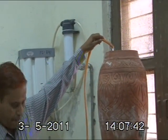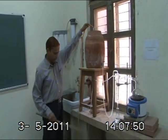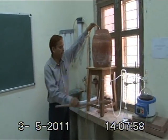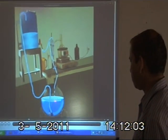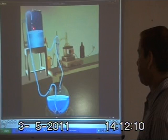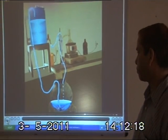You can see that once the water level rises in this container, the water collected from the outlet of the condenser unit is again filled into the tank. There is a submersible motor — once the water level touches here, the submersible motor switches on and the water is pumped to this overhead tank.